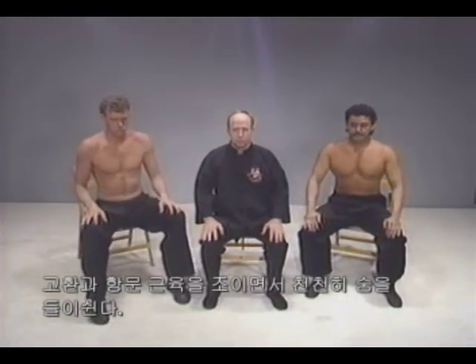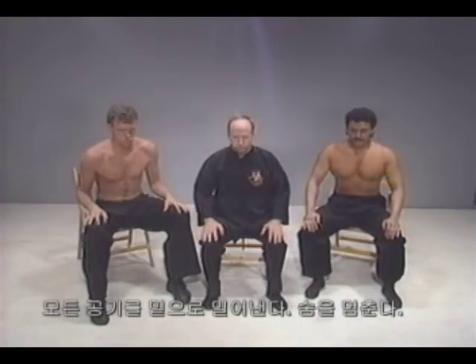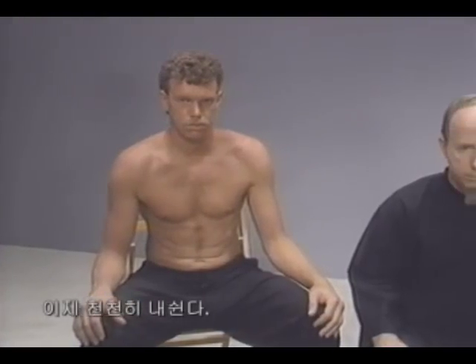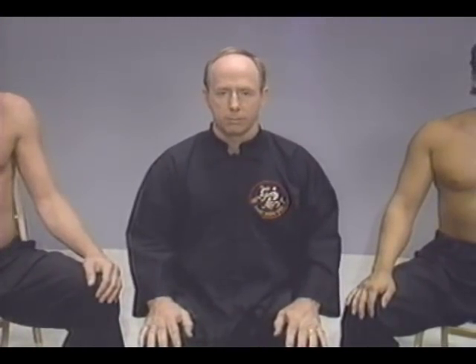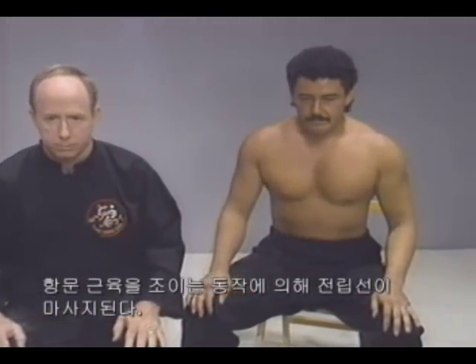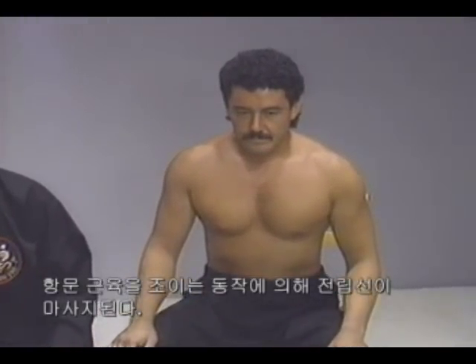Inhale slowly while tightening your testicles and anal muscles, pushing all the air downwards. Hold your breath, then exhale slowly. Repeat the exercise six more times. The prostate gland will be massaged by the tightening action of the anal muscles.